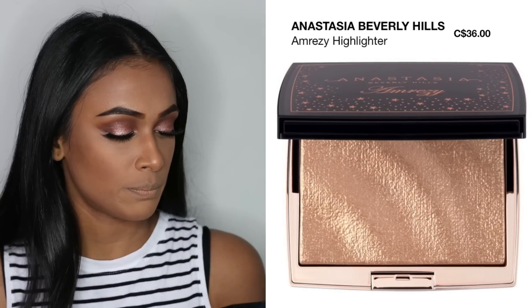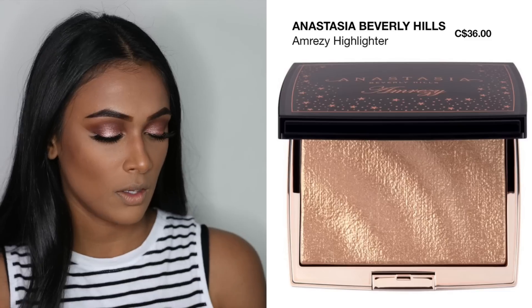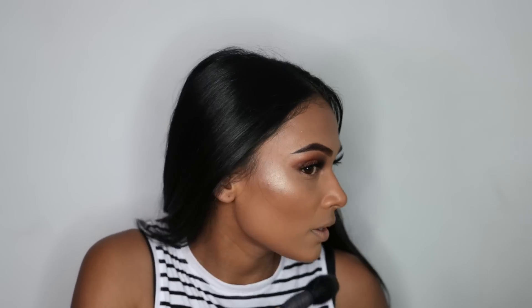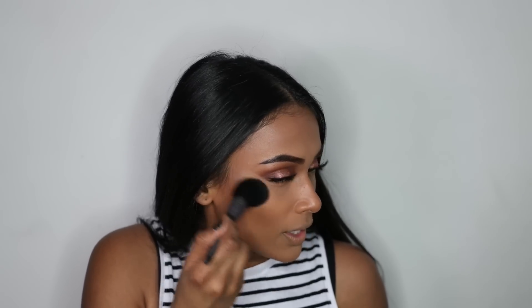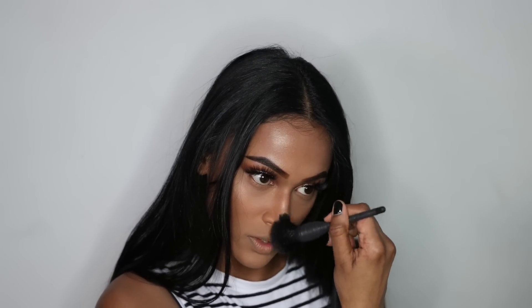For my highlight I'm going to be using the Amrezy highlighter — I'm not sure how you say her name, but her highlighter is amazing. I don't know if you guys can see that but the highlight is popping. I'm just going to put some on my forehead, my chin, and down my nose.